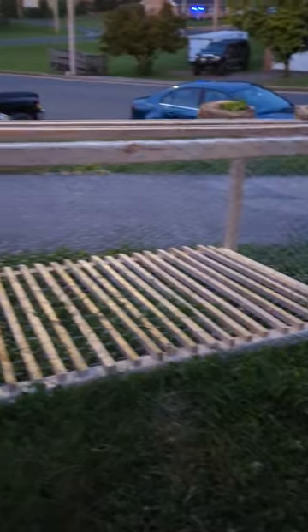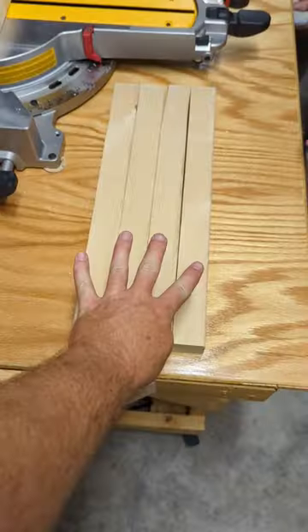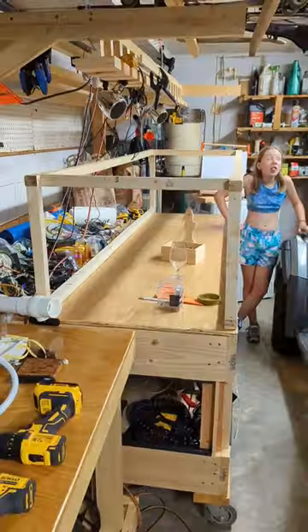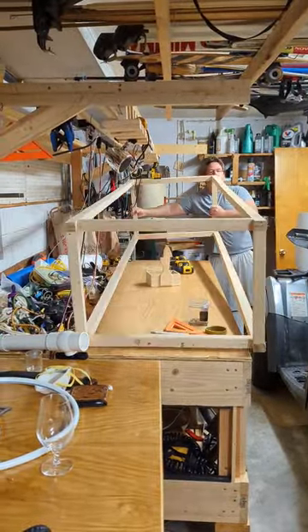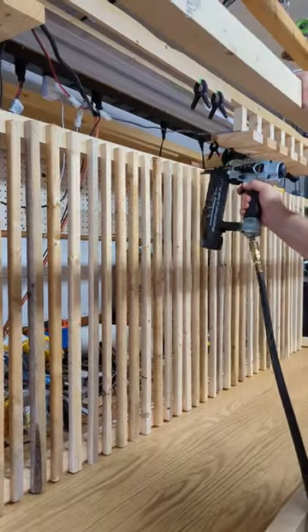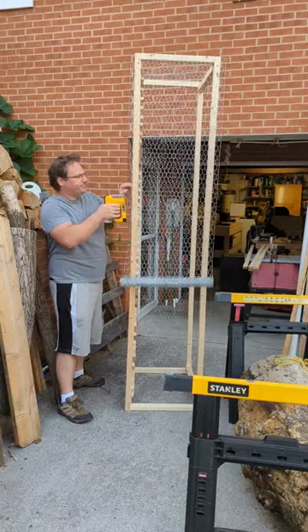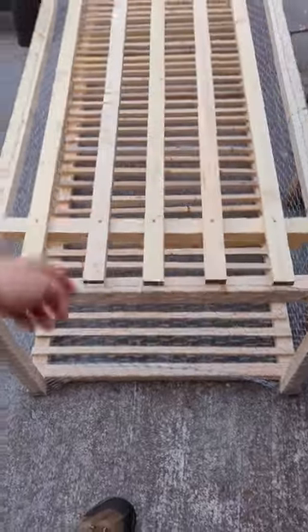This took four hours. We built a bunny lawnmower box. Flip it, flipped it. Okay, all done — bunny mower is ready.